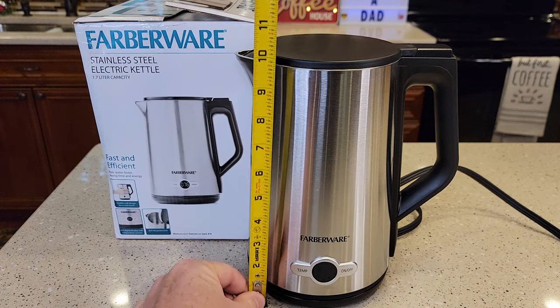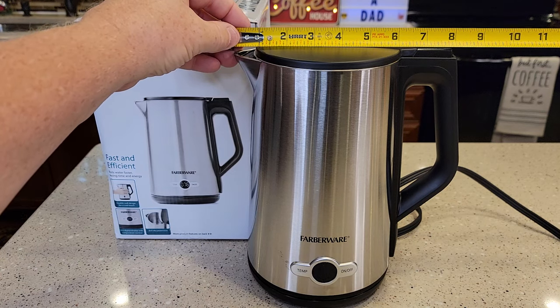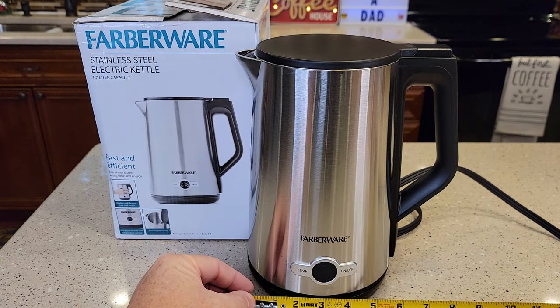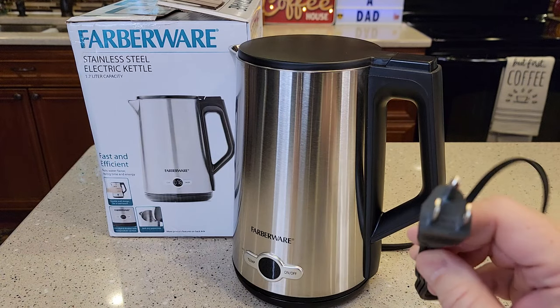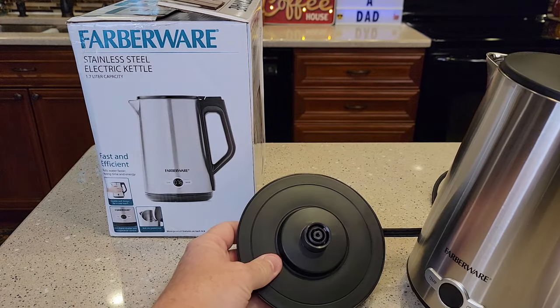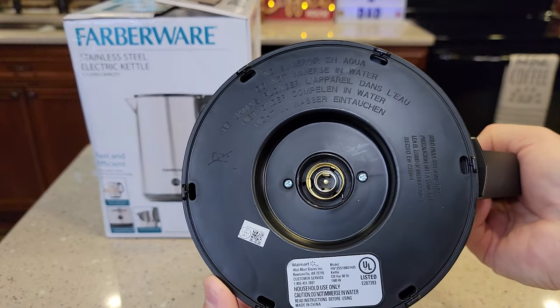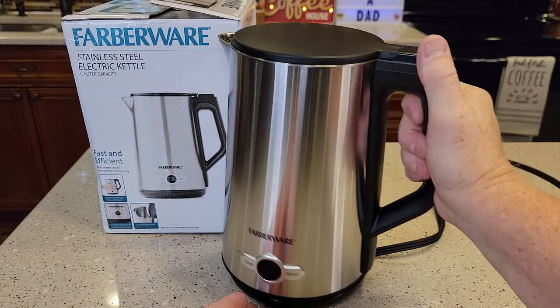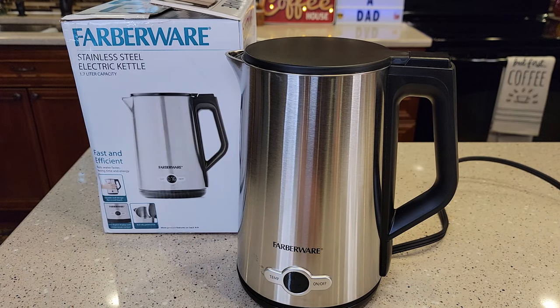Let's go over dimensions. Sitting on its base, it's about 10.25 inches tall. Up to the handle is about 8 inches, and down at the base is about 6 inches. The cord is 27 inches long. The unit sits on a base — that's where the electricity is, and that's how it heats the kettle. The model number is FW112SS100024405.